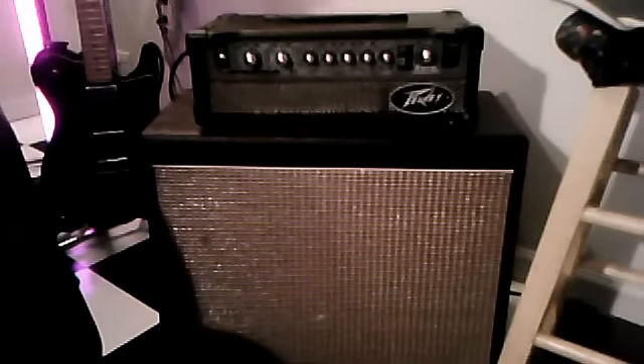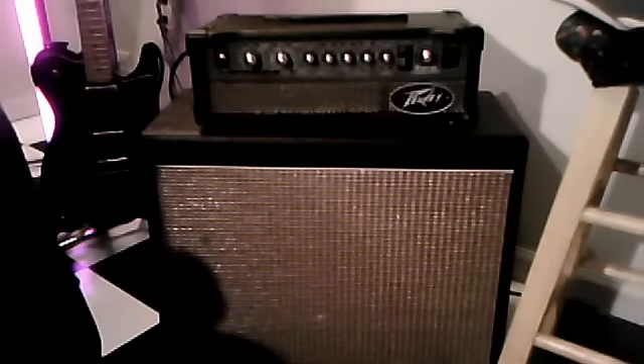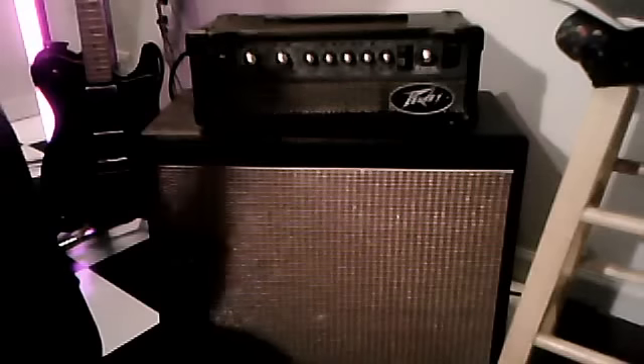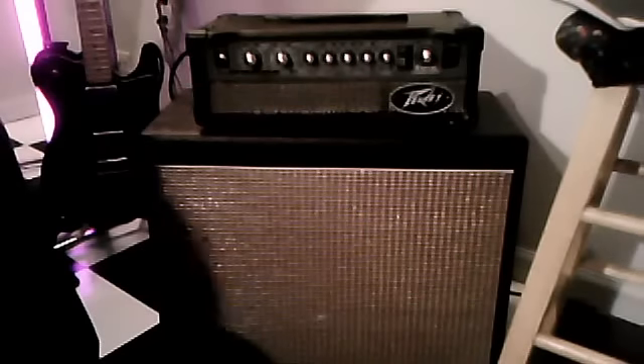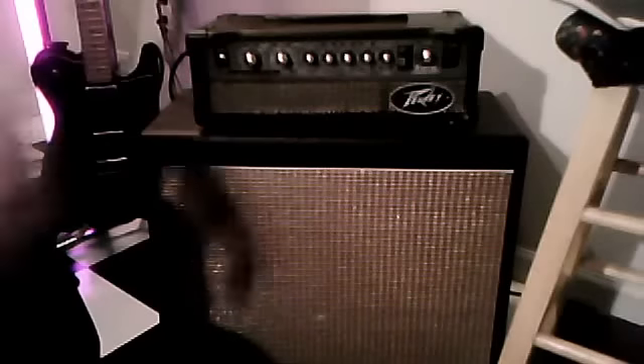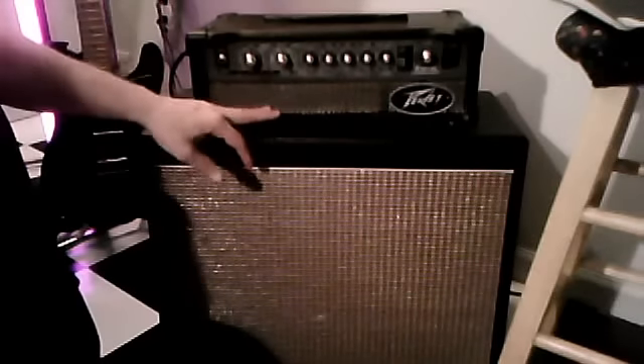I'm going to give you a quick demo of a PV-15 Viper that I converted into a TV Viper 15 head that I can plug into anything that's four ohms or over. Right now I'm plugging into a kind of crappy Line 6 single 12 with one of the crappy Line 6 speakers in it. More than anything I just want to show you what I did to this and how I did it. First of all, I took the batwing off — the batwing is gone.